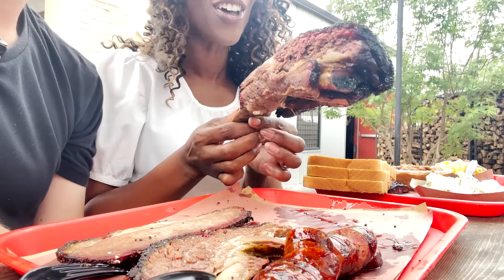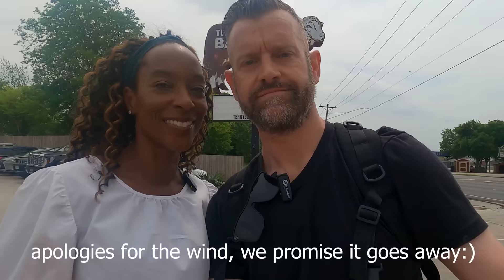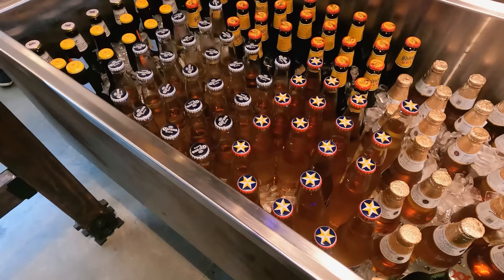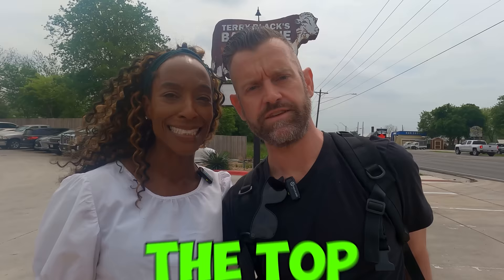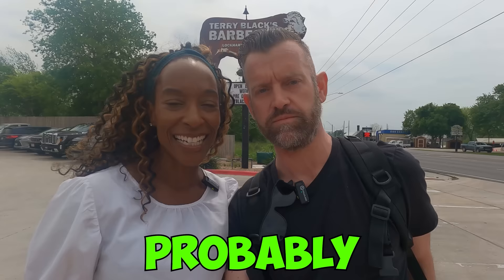Hello, I'm Andrew and I'm Nicola, and today we are at Terry Black's. I am so excited trying Texas barbecue for the first time, because you all recommended this place. This was probably the top recommendation we got from people on the channel, so thank you very much for the suggestions.